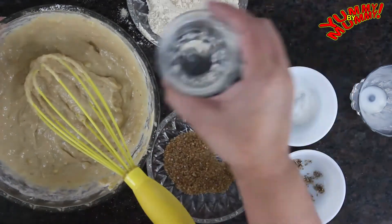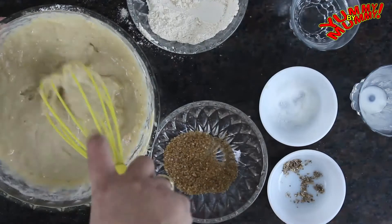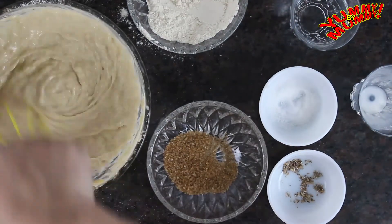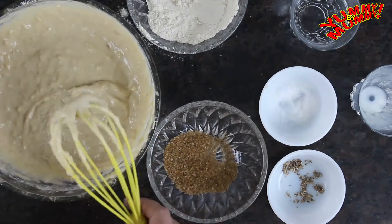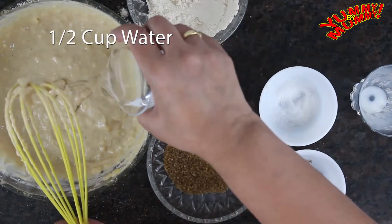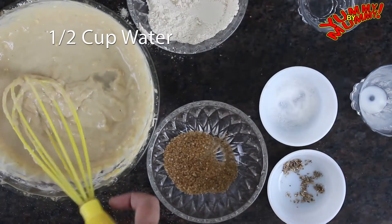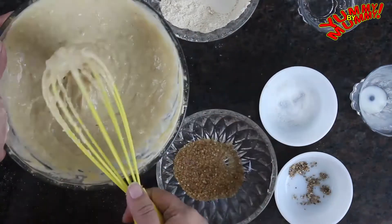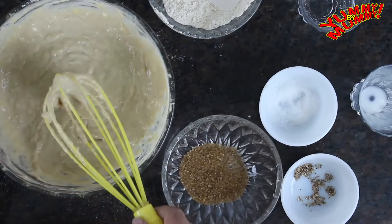Next, add water to the batter and the remaining milk. The batter should be medium-thick consistency. While you're mixing it, why don't you click on the link above to see how Indian moms react to different situations during the day. If you like this video, do share with your friends, family and everybody. Our batter is now ready.